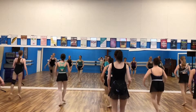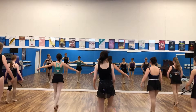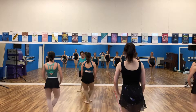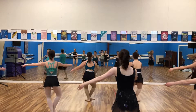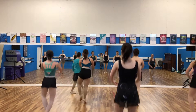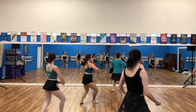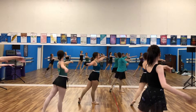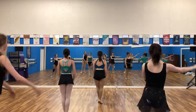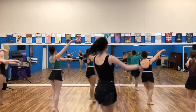One, two, three, four, five, six, seven, eight. And left. One, two, three, four, five, six, seven, eight, ten.